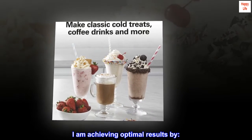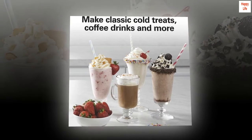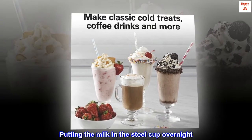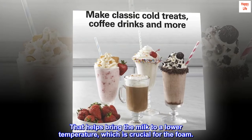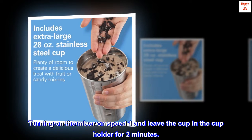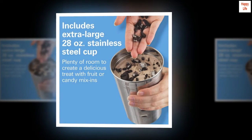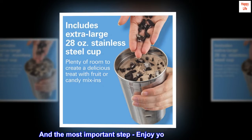I am achieving optimal results by: buying regular non-fat milk, putting the milk in the steel cup overnight — that helps bring the milk to a lower temperature, which is crucial for the foam — then turning on the mixer on speed 1 and leaving the cup in the cup holder for 2 minutes. And the most important step: enjoy your great coffee.